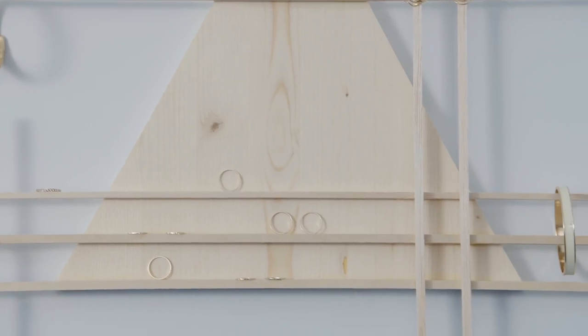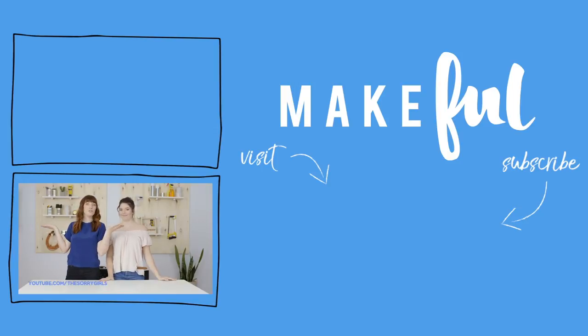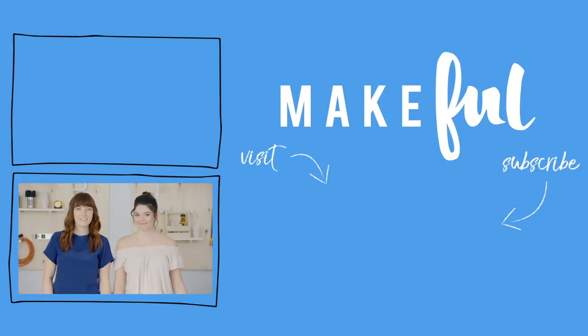Hang this in your bathroom, your bedroom, or anywhere that you need some jewelry organized. Thanks so much for watching! Follow BeMakeful and visit BeMakeful.com for more projects just like this. If you make this DIY, make sure to use the hashtag The Drill Down so we can see it. And if you want to see more of us, you can check out youtube.com/thestorygirls. Thanks for watching, bye!